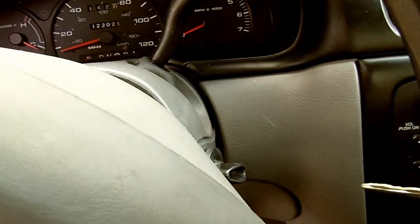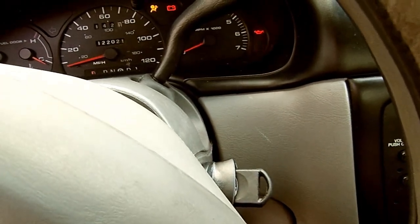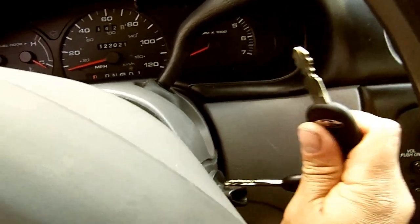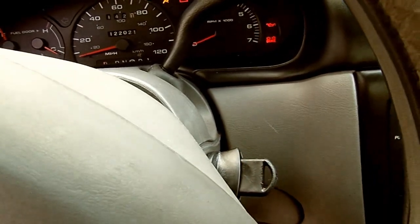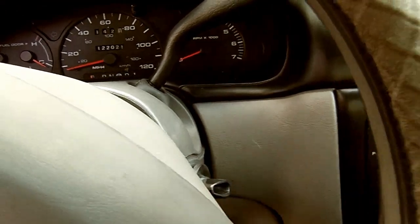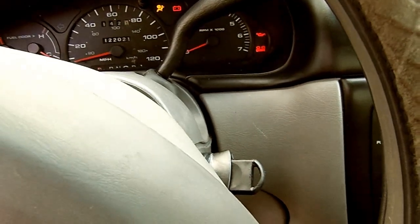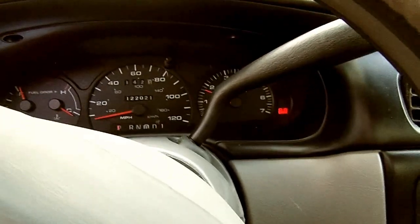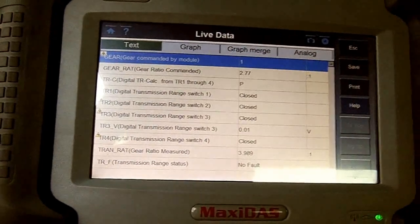First ignition key from off to run — three seconds, take it off. Second key — three seconds, remove it. First key again — three seconds. There we go, vehicle is running.